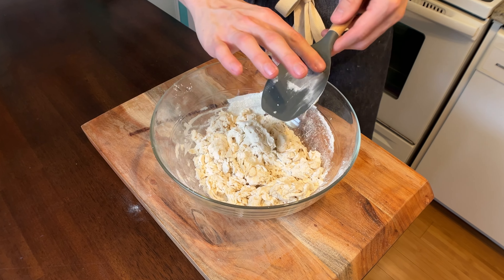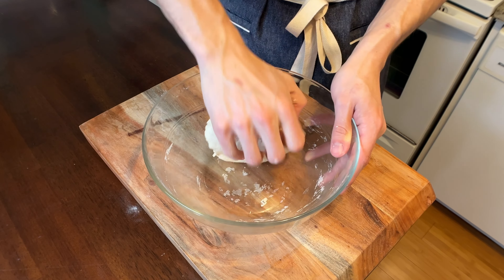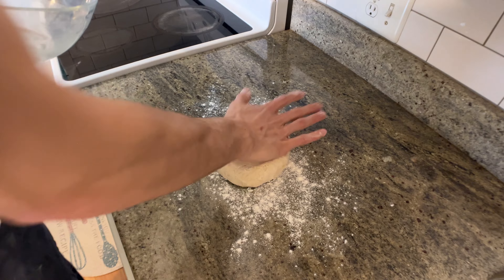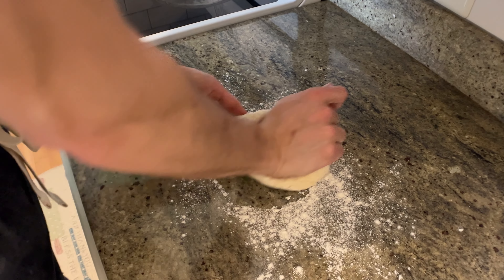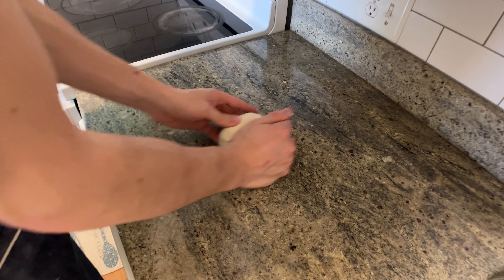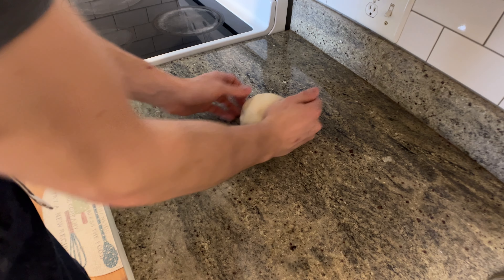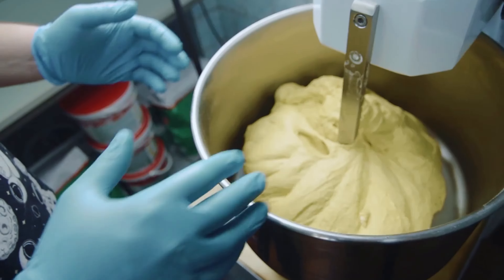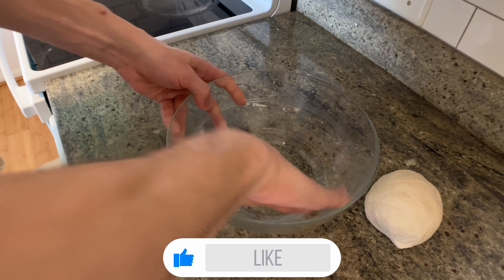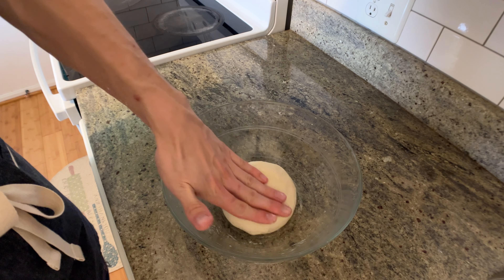Get rid of the spatula and go in with your hands. Bring the dough together forming a ball, then toss it out onto a floured work surface and knead for about 10 minutes. Unlike cake recipes where you avoid gluten, you're making bread — you want as much gluten as you can get, so really work this dough. Once fully kneaded, it should be nice, soft, and supple, bounce back when poked, and have a nice stretch when pulled. Oil that mixing bowl, place your dough in the center, and let it rise for about an hour or until doubled in size.